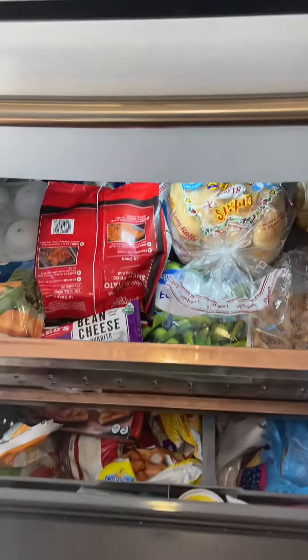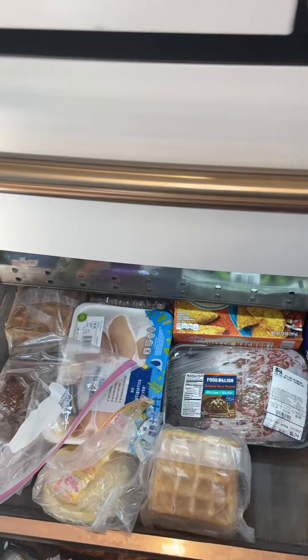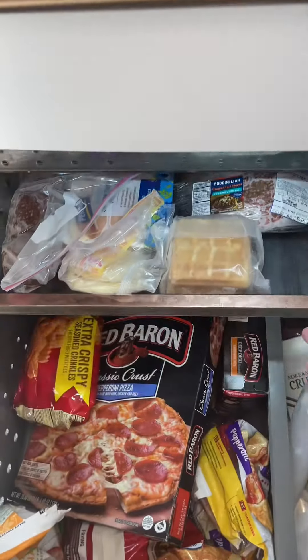The bottom drawer is for the freezer. There are three slide-out drawers for the freezer — very spacious, and the drawers move nice and smoothly.